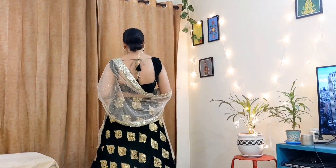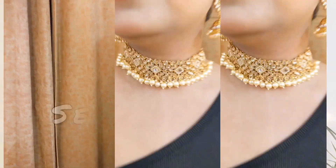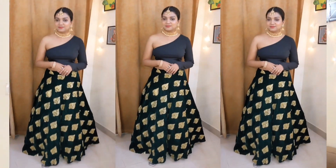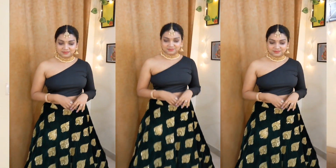This is the same lehenga that I stitched in 2016. I have worn it only twice. I don't wear it anymore because it is very tight and there is no margin. So today I will show you this lehenga in a different look.